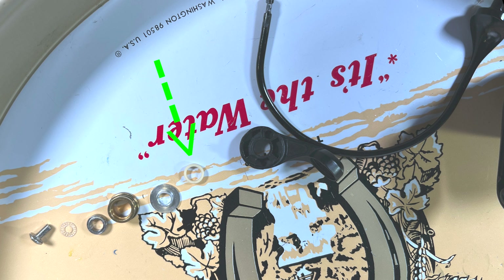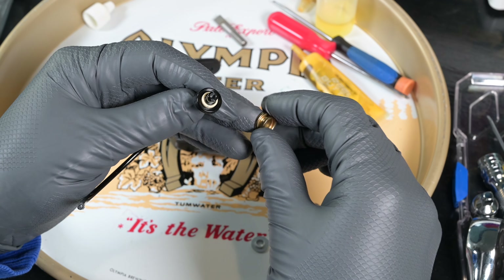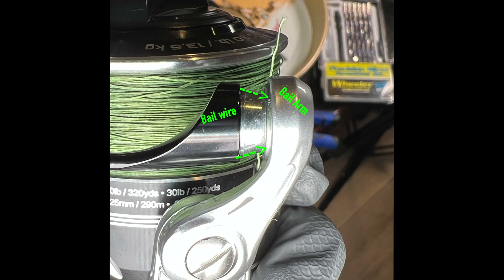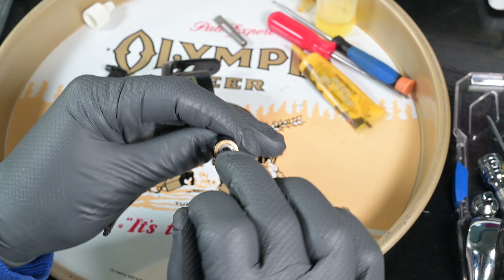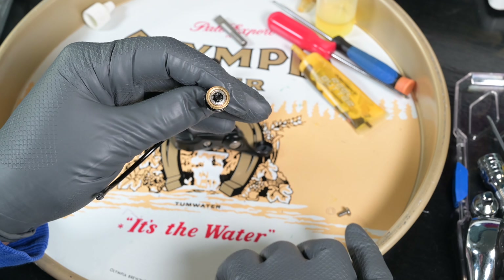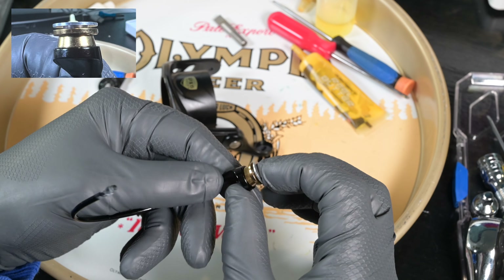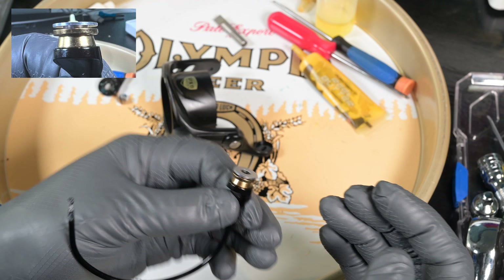Looking at a still image of the line roller assembly — from bottom left: the line roller screw, the little plastic line roller washer, the line roller bearing, the actual line roller, the line roller collar, the line roller bushing, the bail arm already installed on the rotor, and the bail wire. Take the plastic bushing and throw it on the line roller shaft, then take the line roller — note the orientation, it's sloped down away from the bail towards the bail arm.